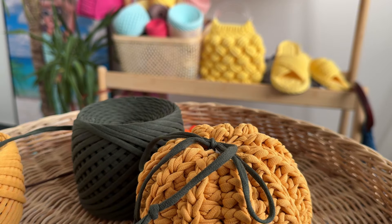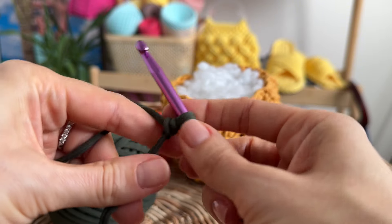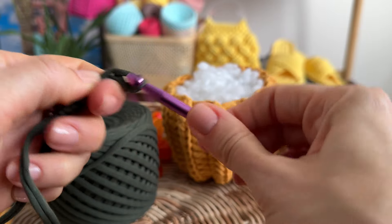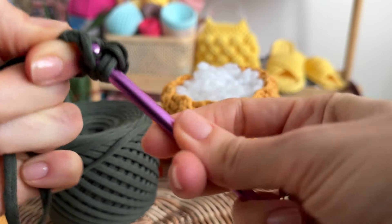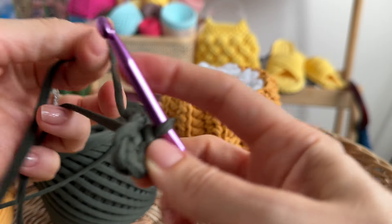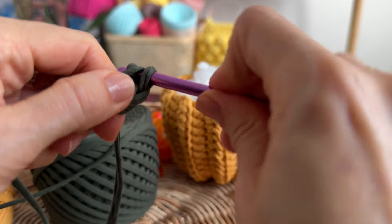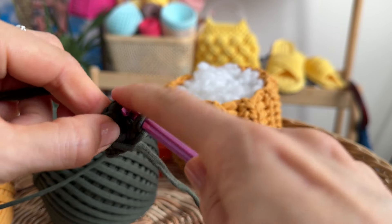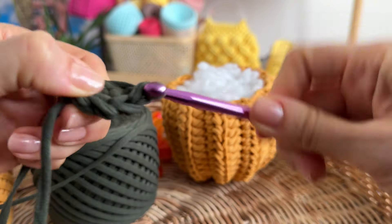Now make a slip knot and crochet 5 chain stitches. Join the chain to the first loop and crochet slip stitch using the back side of the loop all around. Make as many rows as you need until you have the desired size of the pumpkin tail.